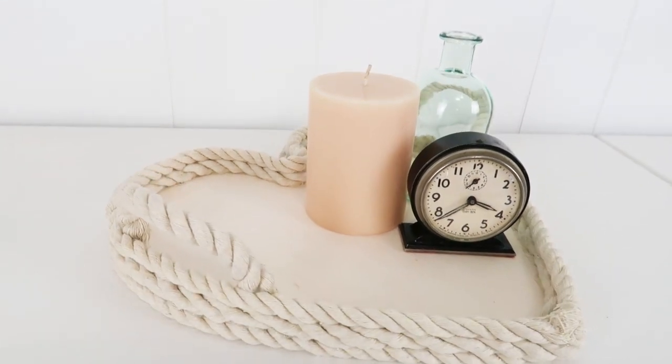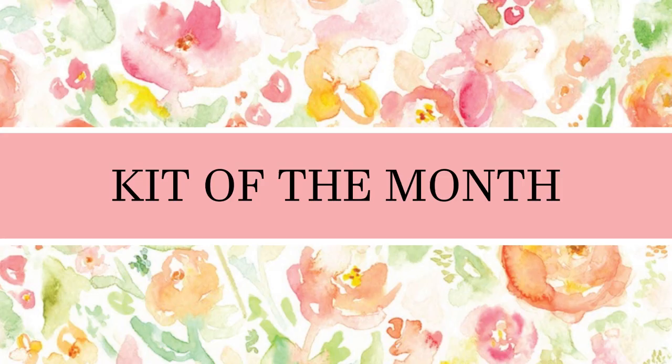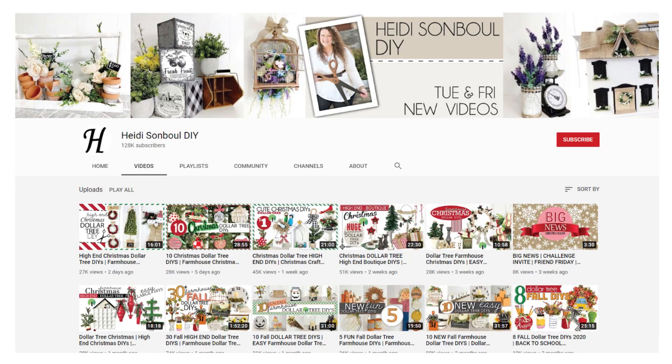Today's video features the kit-of-the-month projects that go along with my February kit. I'm selling kits with Dollar Tree items now — I know it's so hard for people to find some of these items, and some of you don't even have stores nearby. Keep in mind I'm only shipping within the US due to shipping costs. Today I'm also teaming up with Jessica — I sent her one of the boxes and she's made a ton of projects to inspire you. I'll be linking Jessica's video below; she's been a long-time friend, she's so talented and I just adore her.